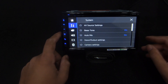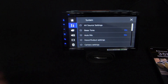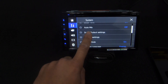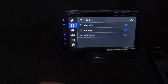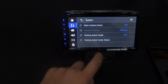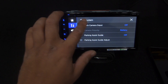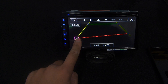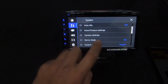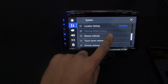In Settings, we've got AV settings, the beep tone (feedback when pressing things - you can turn that on or off), auto mix (leave that off, it's for music input/output settings). If you plug things into the AV inputs make sure that's turned on. Camera settings: if you hook up that reverse wire, make sure you go into camera settings and turn that on - you can also adjust your guidelines to suit the car. There's also demo mode, language, location, and steering wheel controls.